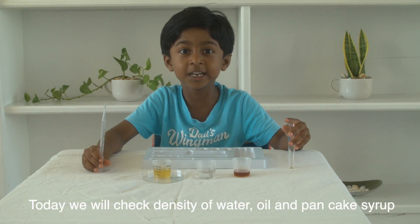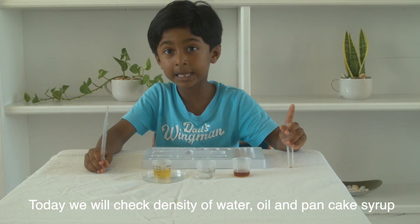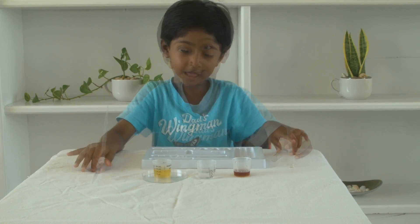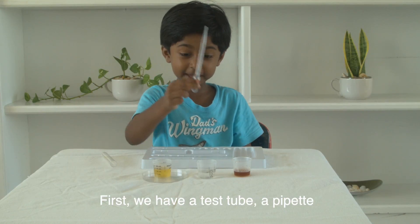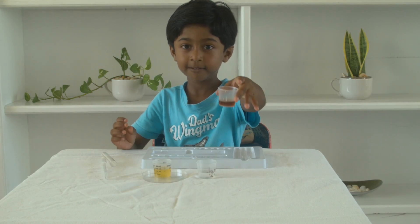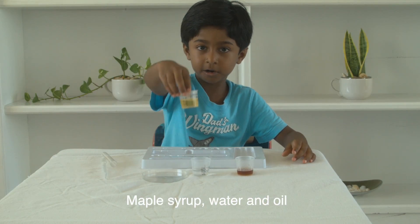Today we'll check the density of water, oil, and pancake syrup. First we have a tattoo, a pipette, and a glass of maple syrup, and water, and we have oil here.